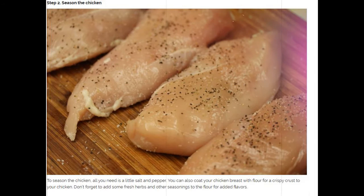Step 2: Season the chicken. To season the chicken, all you need is a little salt and pepper. You can also coat your chicken breast with flour for a crispy crust. Don't forget to add some fresh herbs and other seasonings to the flour for added flavor.